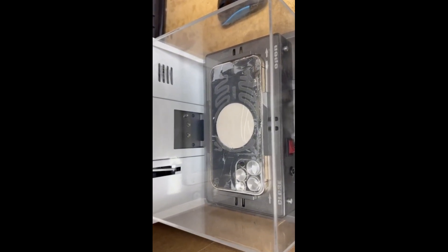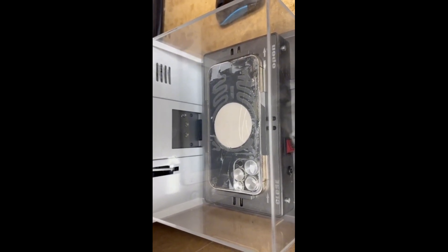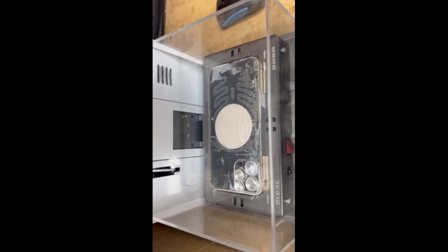And now it's finished. We can remove the back glass very easily right now.